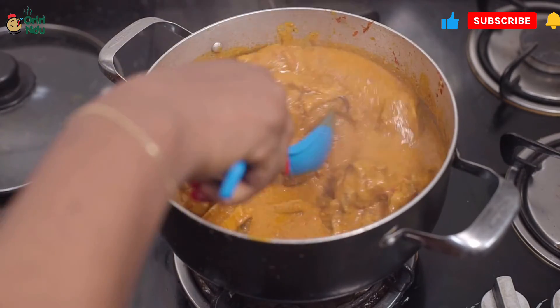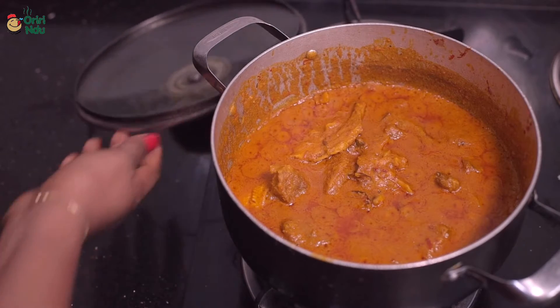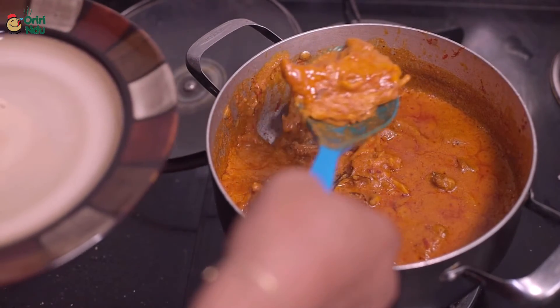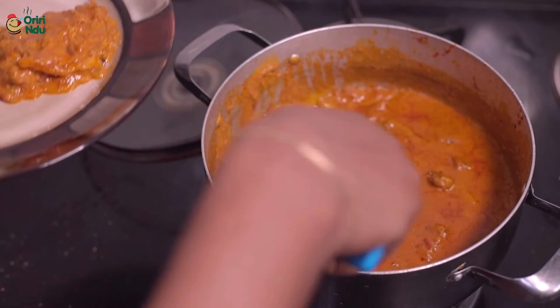Now as you can see, my soup is ready. I already have my semo on my plate and I'm just going to dish this and enjoy every bit of it.